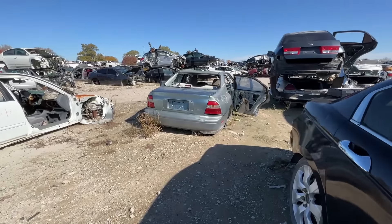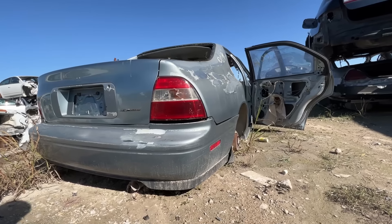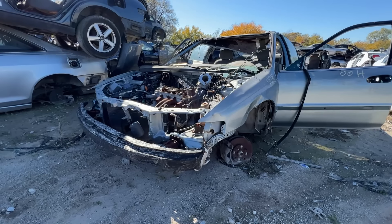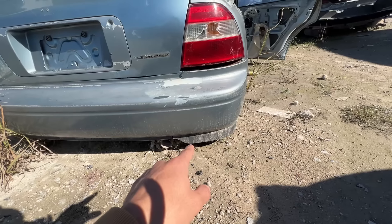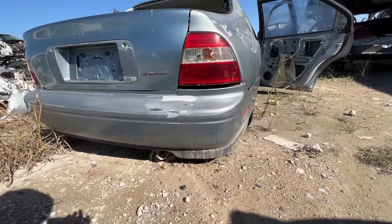Our junkyard find of the day will be this fifth-gen Honda Accord. I noticed it had this rear lip on the back and I thought it would be perfect for the Civic. The shape of it gives it a really nice detail, and I thought, what if it looks so cool on another car? I figured we'd give it a try and see how it looks on the Civic.